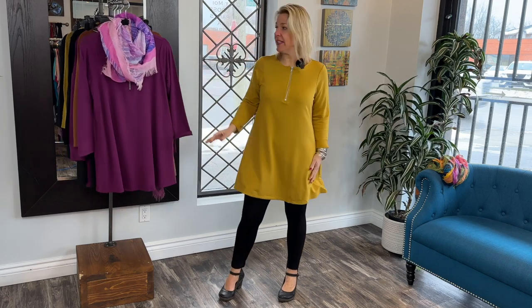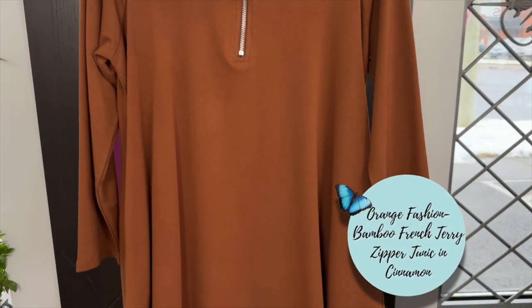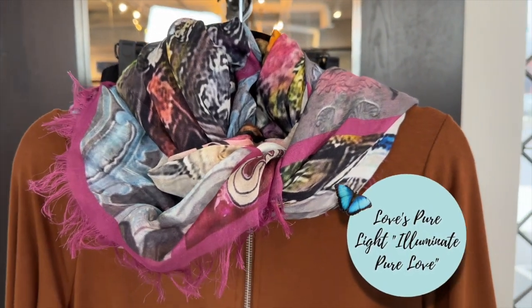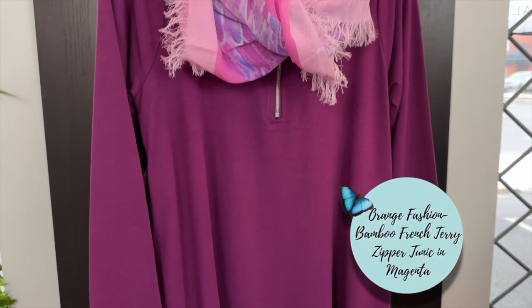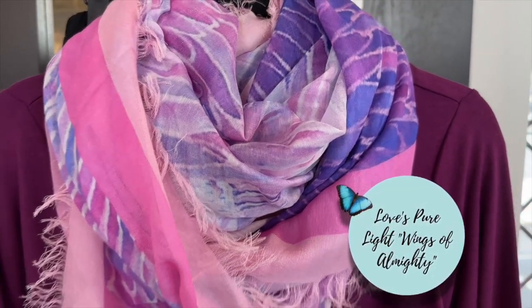I am wearing the mustard here, and in this style we also have the stunning cinnamon — I love this color, it would be beautiful on many women. I paired it up with this Love's Pure Light scarf, and then we also have what they are calling magenta — it's like a nice light purple color. Beautiful scarf, a new one as well.